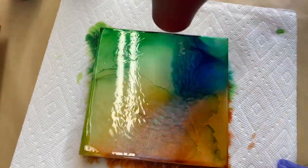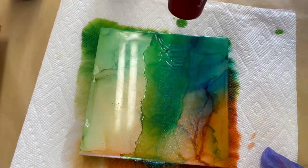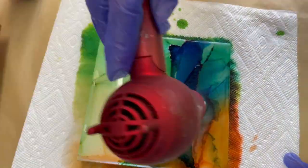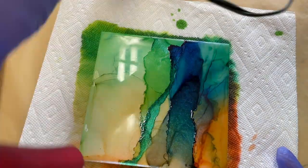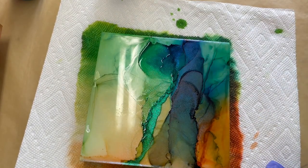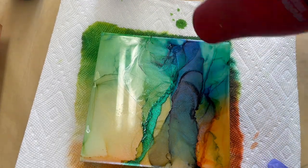Opal has some properties that are similar to Malibu Rainbow — meaning the really fine, almost glitter-like movement. Very similar to Rainbow in that it does grab onto the board and doesn't move a whole lot after it is dried. However, you can get it to move a little bit and blend it out, which is really nice, as you probably just saw in that little green area there.